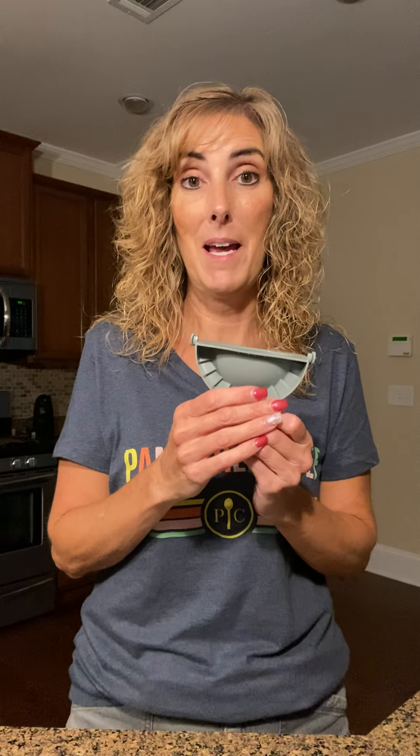I'm really excited about this because we make date-filled cookies for Christmas — my stepdad loves them. We always crimp them with a fork, but now we can cut the dough out, put our date filling in, and it's done. So that's our pocket pie maker.